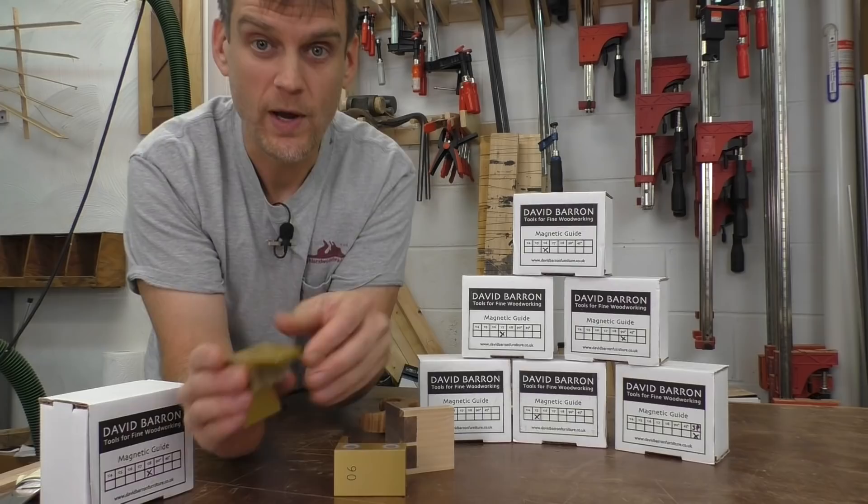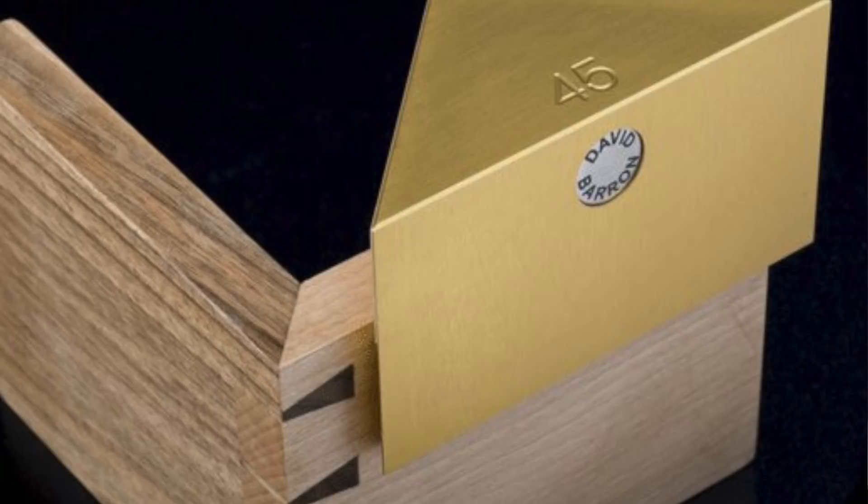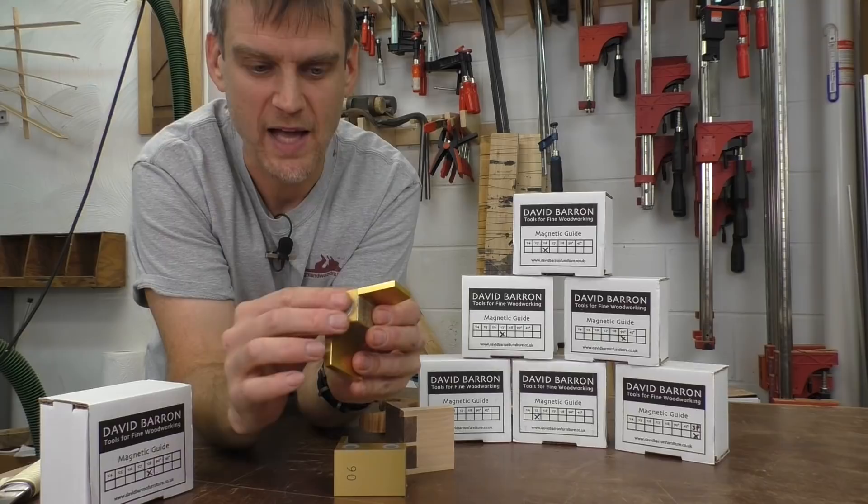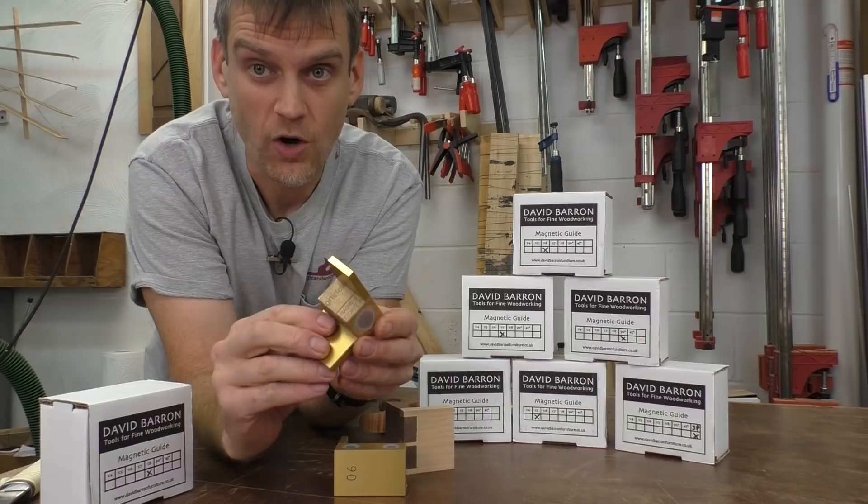There is also a 45-degree saw guide that can be used for miters, picture frames, etc. The way it works is that there is a magnet on both sides that holds the saw perfectly in place. On top of that magnet is a little non-friction skid pad, making it super slippery so that your saw has really nice action as you make a cut.